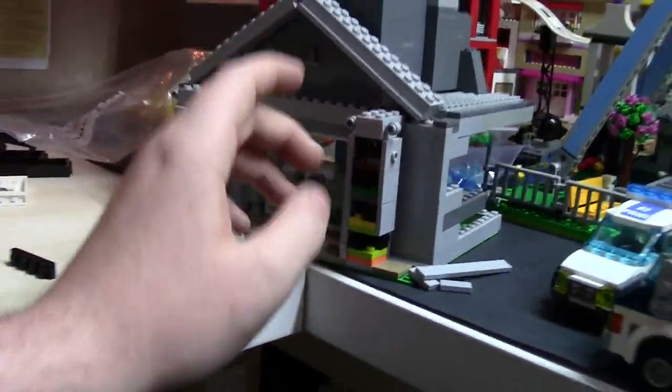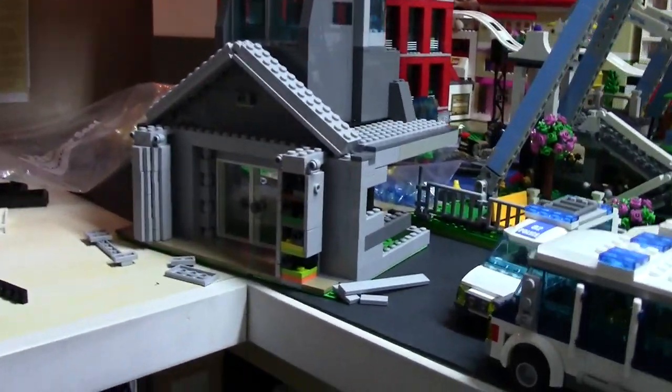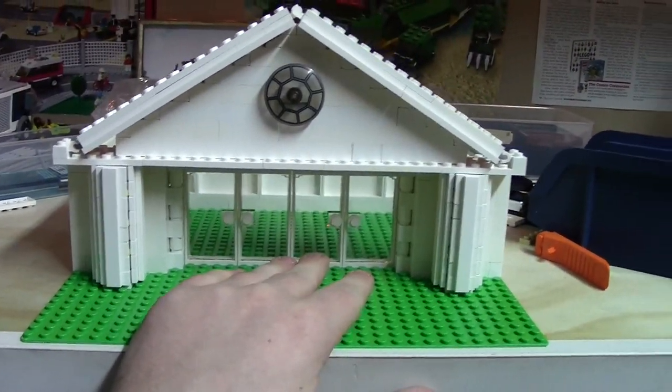I already made the columns once over here on this building, but I'm probably going to tear this building down for parts just because I don't know how good the two of those look together. So that's why I'm making this building.